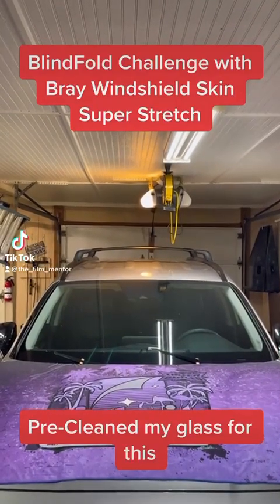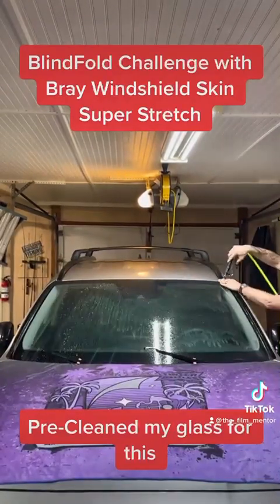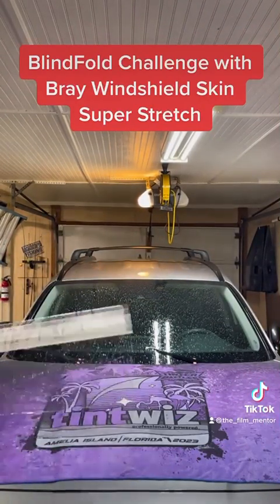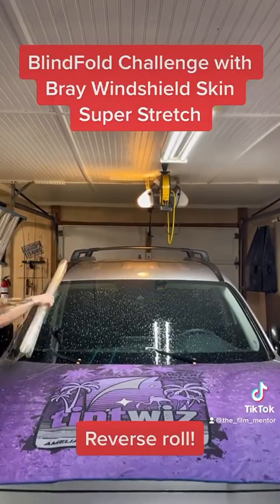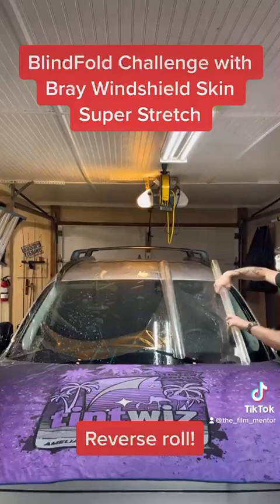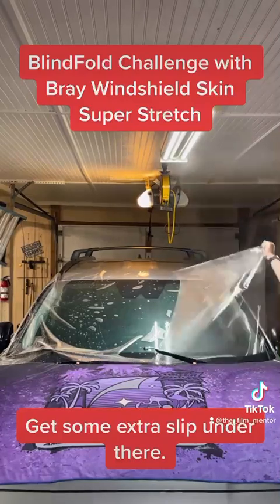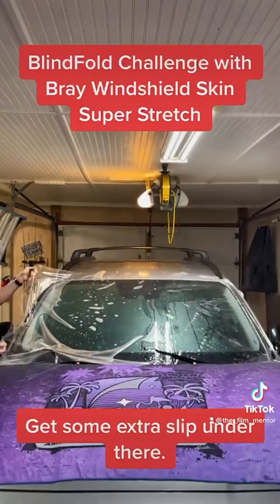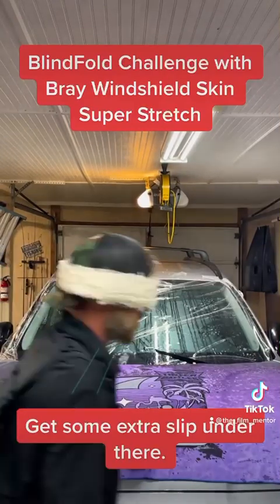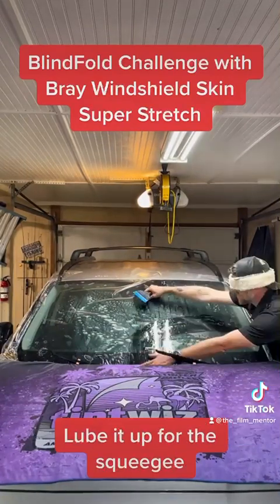Pre-cleaned my glass for this. Reverse roll. Get some extra slip under there. Lube it up for the squeegee.